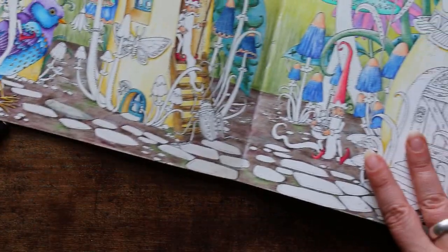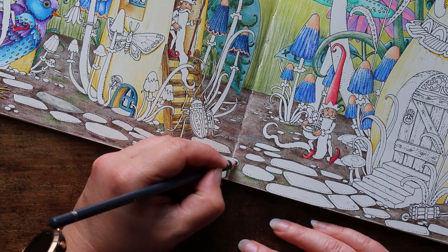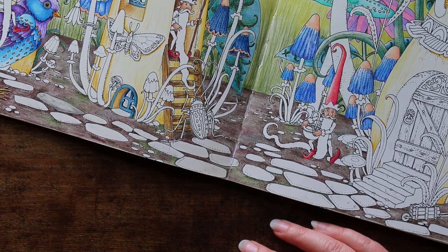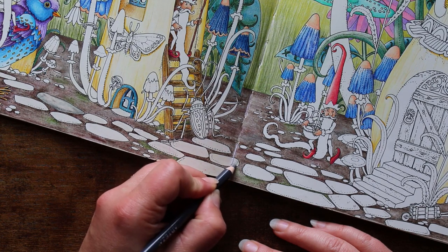I'm quite happy with that, so I'll stick with that and go over to this side now. Being left-handed I should really be working right to left, so we'll start with this one that kind of goes over the page. All my pencils are rolling about today — I don't know what's with that, my desk is pretty level.